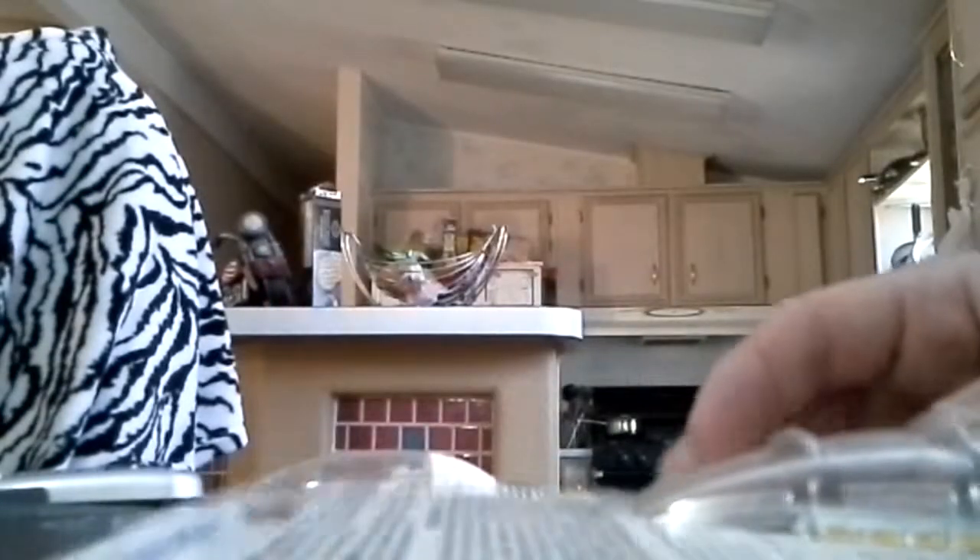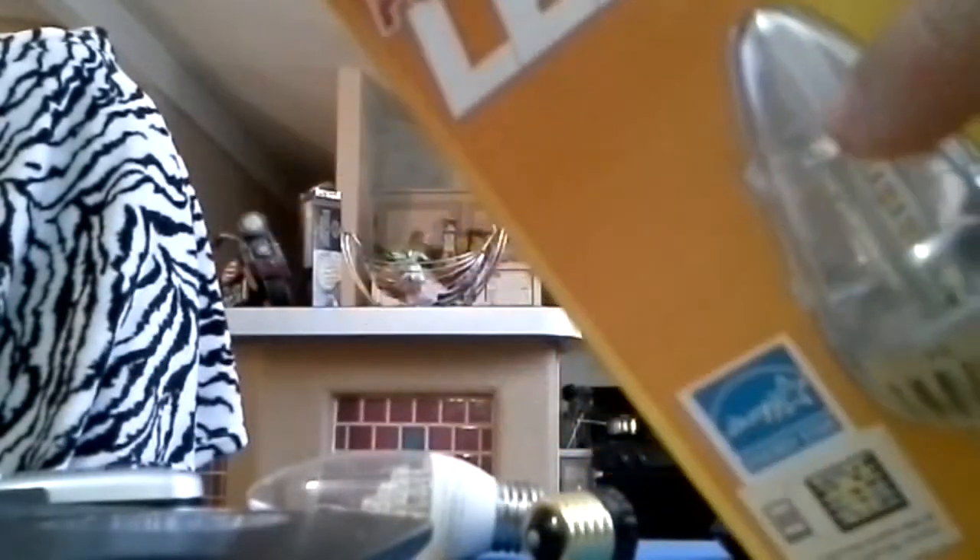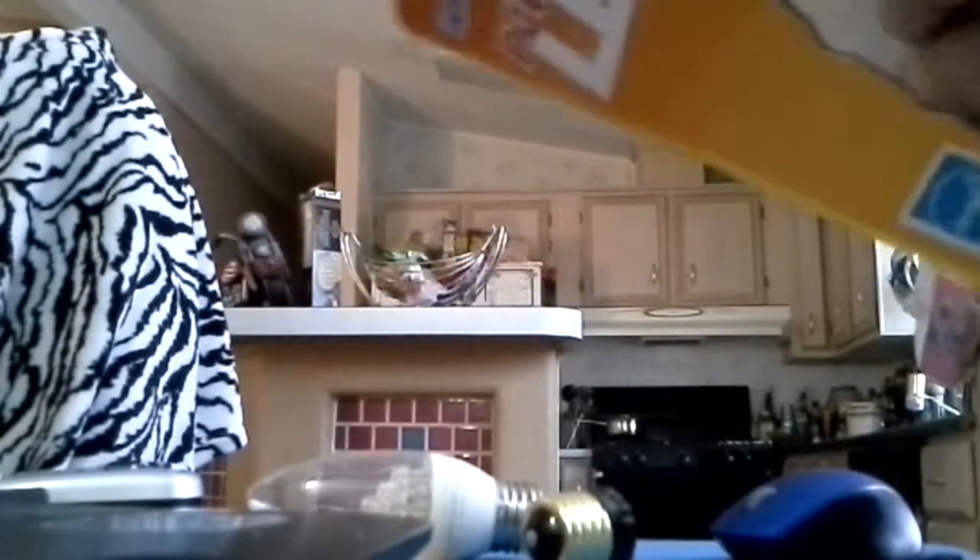I'm going to open up the package here. This thing is sealed better than Fort Knox. Anyway, like I said, I bought that one in 2010. All right, finally got it out of the package. Let's throw that in the garbage.